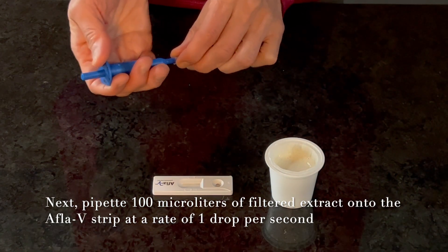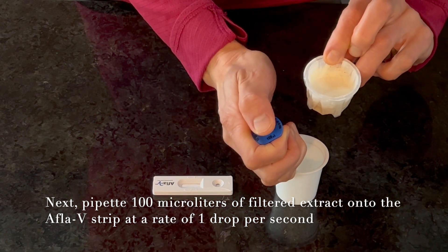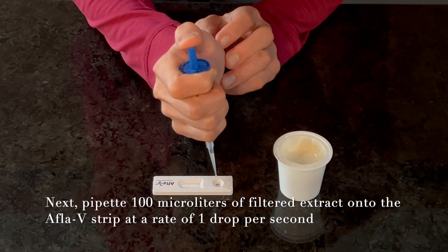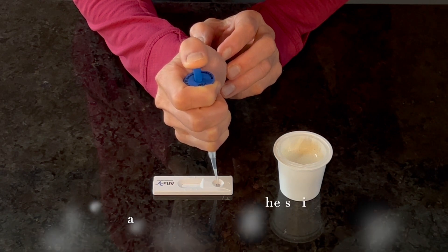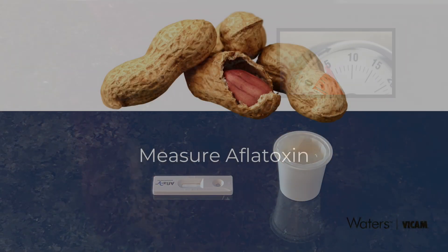Transfer 100 microliters of filtered sample extract to the APLA-V strip by pipetting vertically into the round sample opening, allowing the sample to flow at a rate of about 1 drop per second. Be sure to transfer all of the sample from the pipette tip to the strip. Set a timer for 5 minutes, allowing the strip to develop on a flat surface.